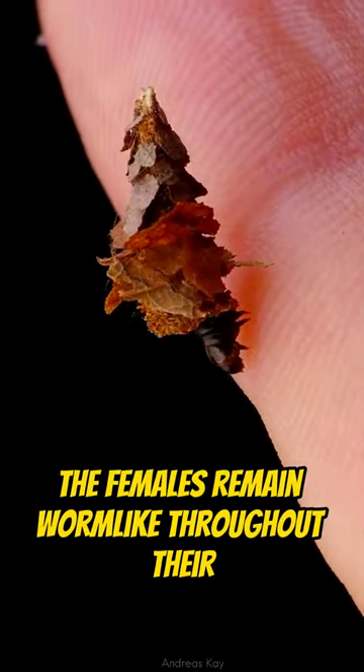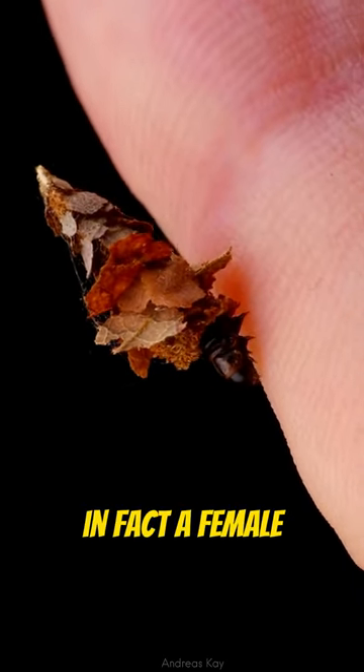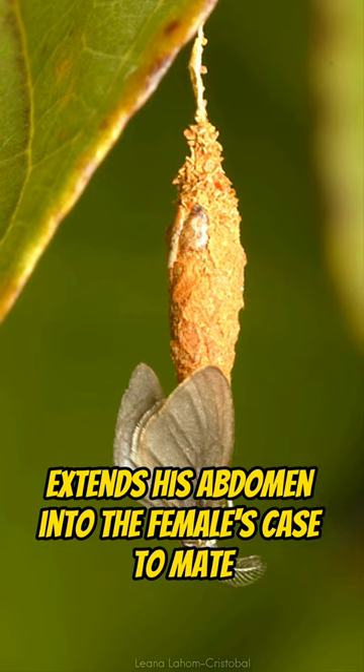Interestingly, the females remain worm-like throughout their entire lives. In fact, a female either emerges from the case long enough for breeding, or remains in the case while the male extends his abdomen into the female's case to mate.